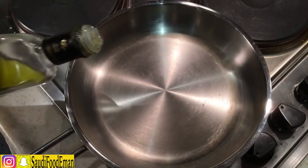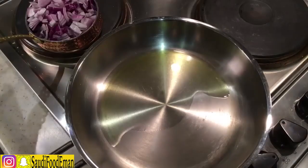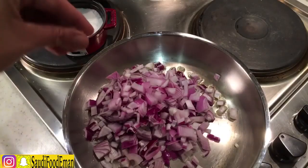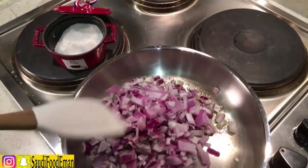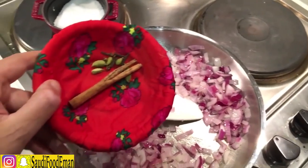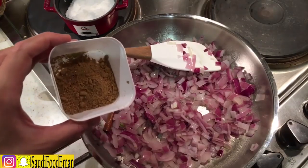Bring a pan on medium-high heat and add a little bit of oil — I use olive oil because it's more healthy. Now add the onions and basil, a bit of salt, and a little bit of milk. These are two onions and two kinds of basil. Mix everything and let it become soft. Then we're going to add the spices — cook it for another five minutes. Add around half a teaspoon of brown spice.